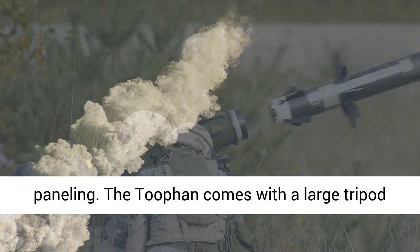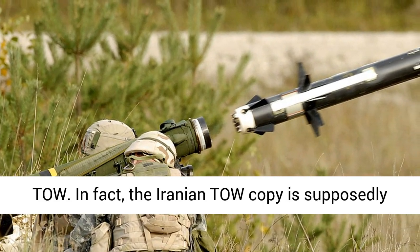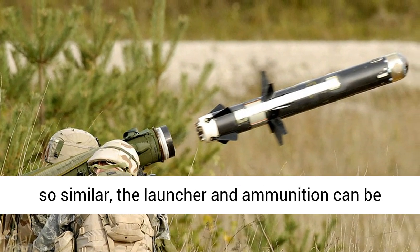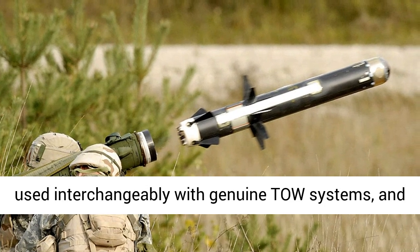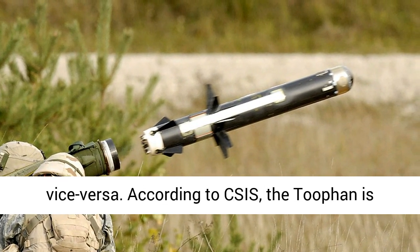The Tufan comes with a large tripod that is essentially indistinguishable from the TOW's. In fact, the Iranian TOW copy is supposedly so similar that the launcher and ammunition can be used interchangeably with genuine TOW systems, and vice versa.